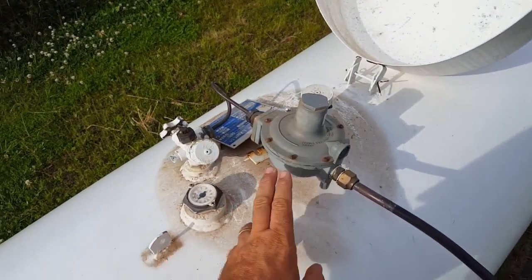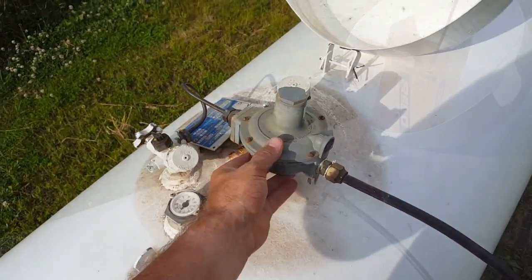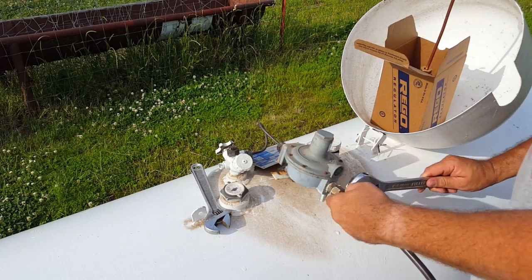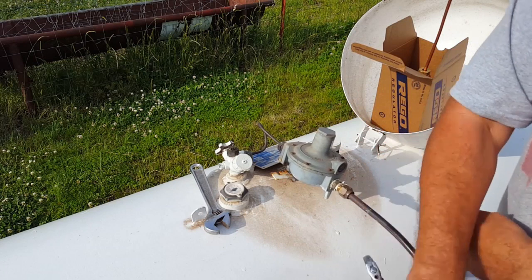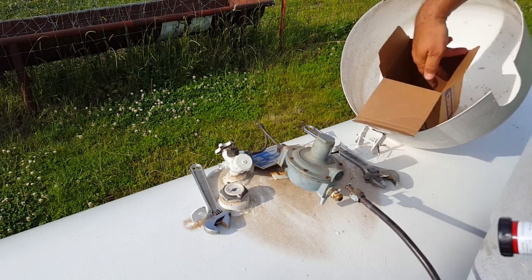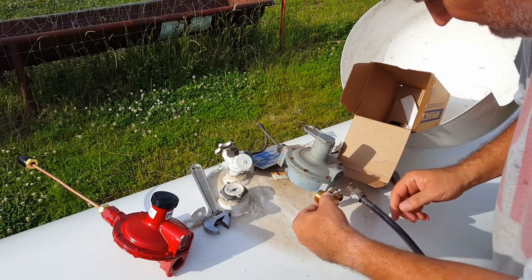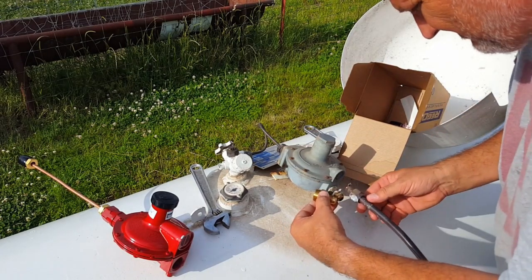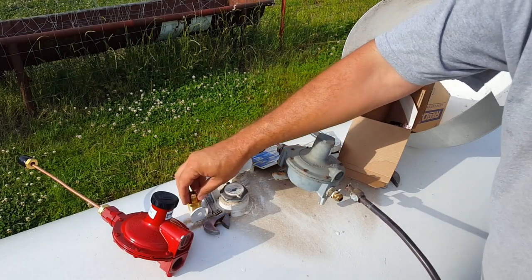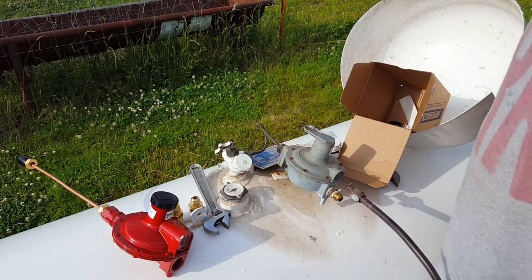For now we're going to just change this out — should be pretty simple. They gave us all the adapters and everything, so just shut your tank off, unhook both of these, and put the new one in place. It looks like it's the half inch; this one's got a three-quarter inch hole coming out, so he gave me both and said it'd probably be one or the other. Looks like it's the half inch.